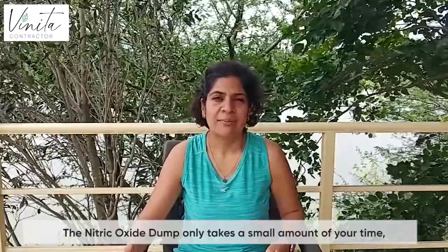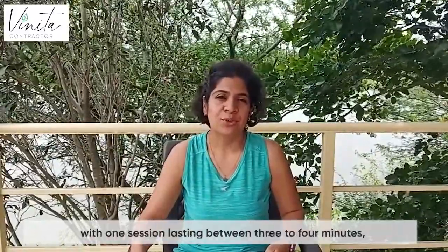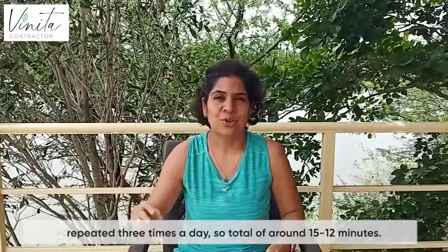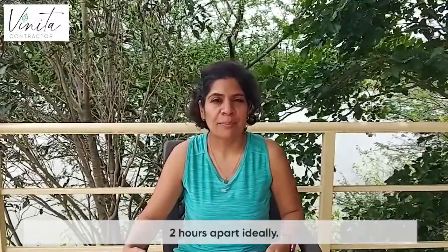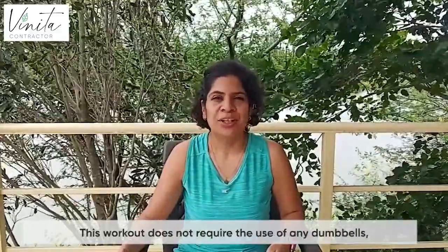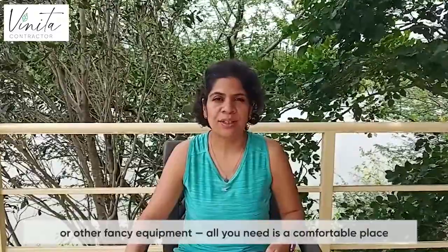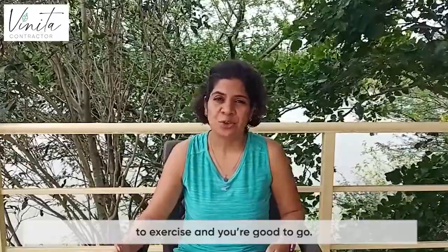Each set takes about three to four minutes and you're supposed to do it three times in a day. Ideally, the gap between two sessions should be about two hours. The important thing to remember is to not breathe through the mouth — breathe only through the nose. This workout is great because it does not require any fancy equipment or dumbbells. You just need a comfortable place to start, and you don't really need to change as long as you're wearing comfortable clothes.